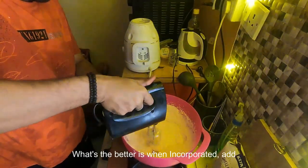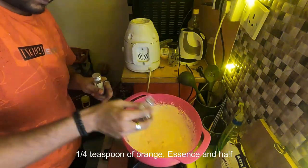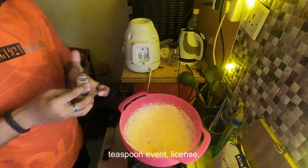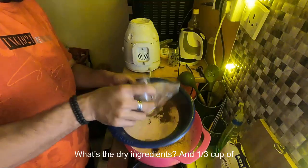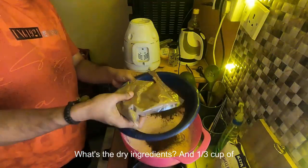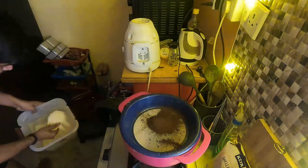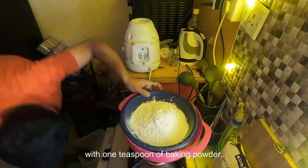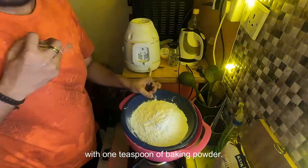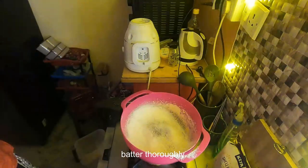Once the batter is well incorporated, add one quarter teaspoon of orange essence and half a teaspoon of vanilla essence. For the dry ingredients, add one third cup of cocoa powder and one and a half cups of all-purpose flour, along with one teaspoon of baking powder. Mix half of the dry ingredients into the batter thoroughly.